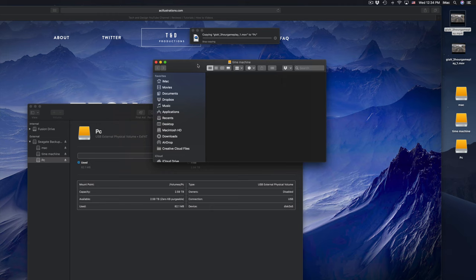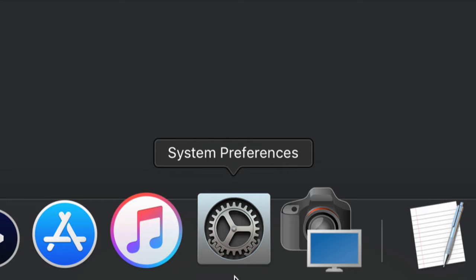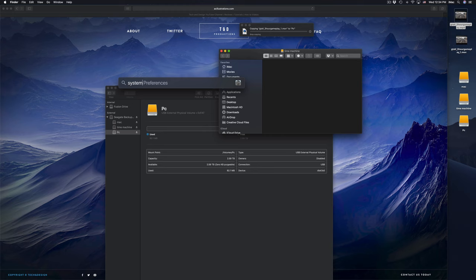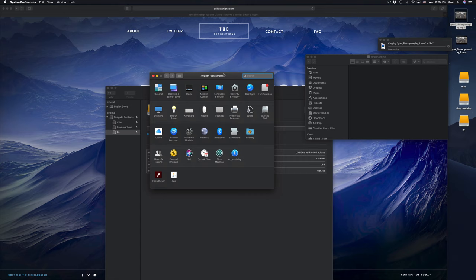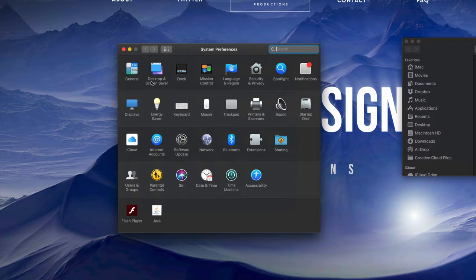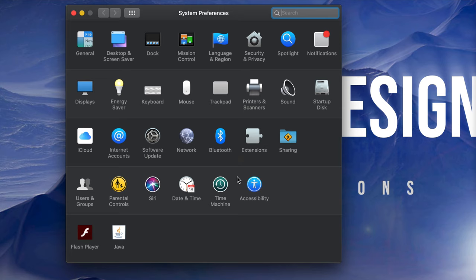We're going to set up Time Machine because a lot of you want to back up your Mac, and Time Machine is the best way to do that because it backs up everything. Right here in System Preferences - if you don't see it in the dock, just use Spotlight search and type in System Preferences. Open it up. Under System Preferences you'll see Time Machine right here, down below. All Macs have Time Machine - it's pre-built in and it's really cool.